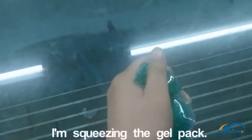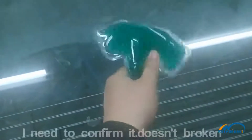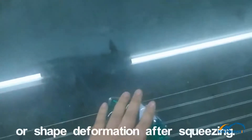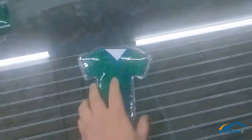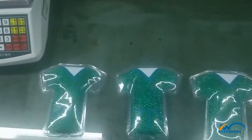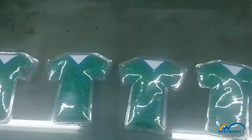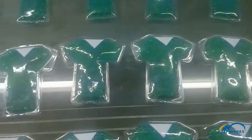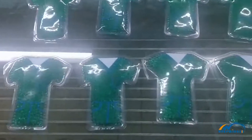I'm squeezing the gel pack to check that it is not broken or has shape deformation after squeezing.